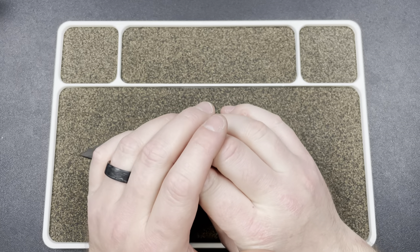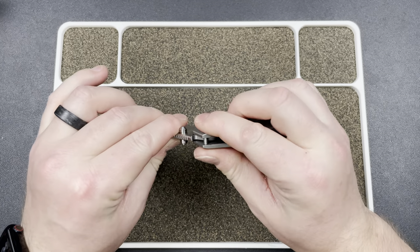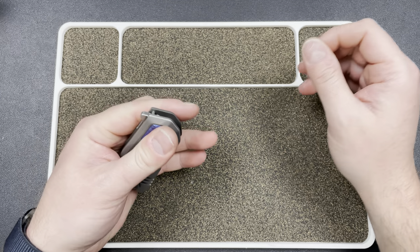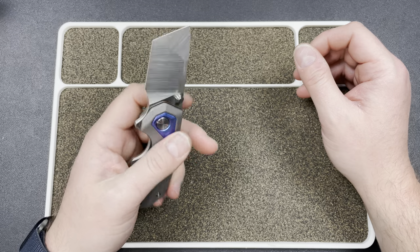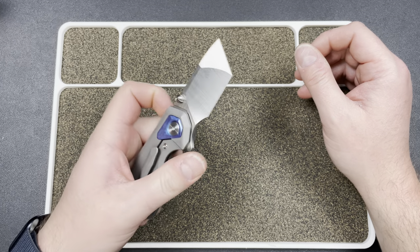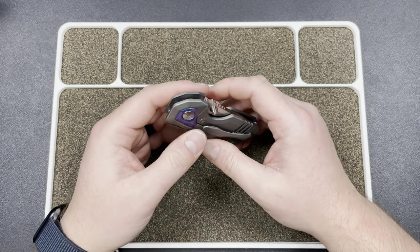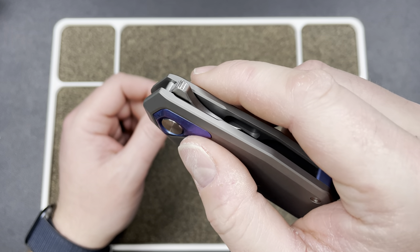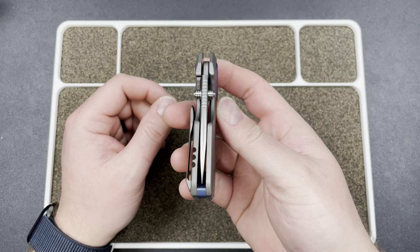The Stunner is the knife that convinced Colin and I to use Kubi, to try Kubi out and see what they could do in terms of OEM. So that's very, very cool. This knife has a flipper tab, very well done, and thumb studs, which is cool.